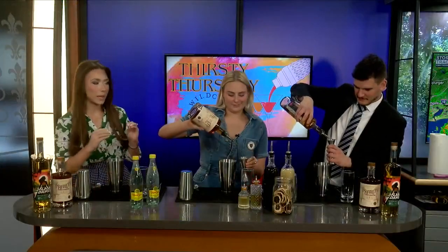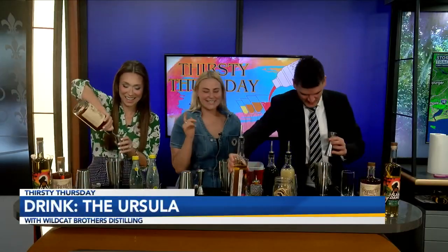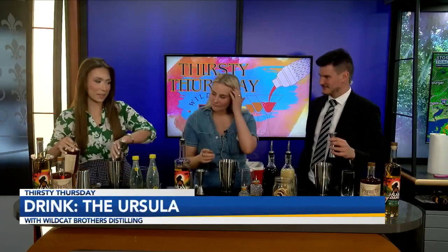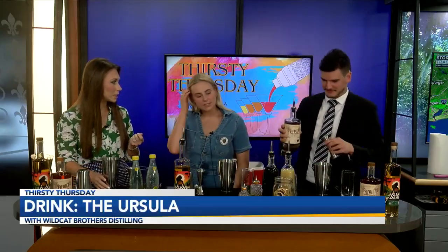We're also gonna do an ounce and a half of the flavored spirit as well. It's okay if a little extra goes in the glass — it'll be like a little topper. Ladam already smells wonderful and people absolutely love it. It almost has a little vanilla back note to it.